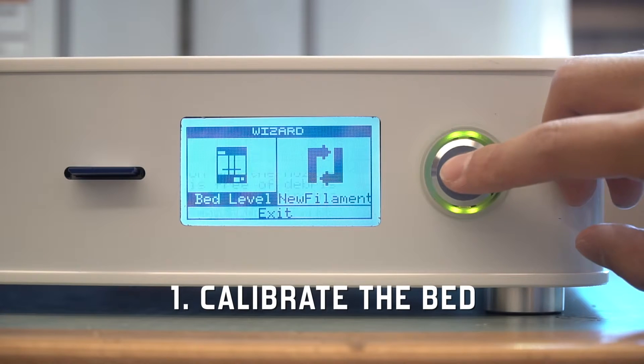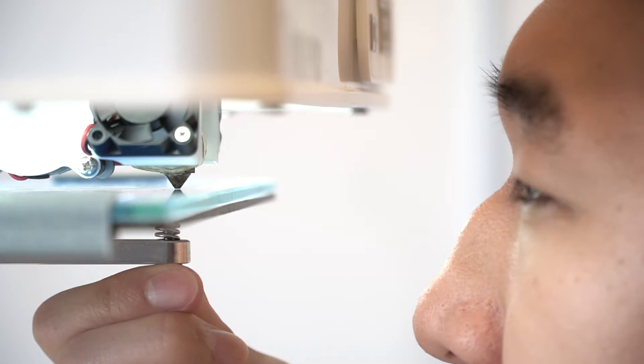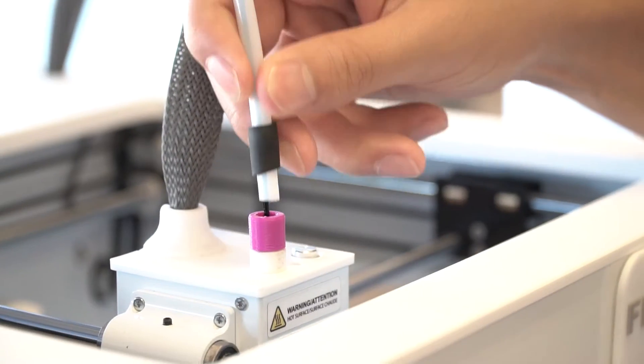Before the print, there are three steps. Number 1: make sure the bed is calibrated. If not, use the bed level wizard on the printer to calibrate it. Number 2: set up the printer. Load filament by following the steps on the printer's wizard.